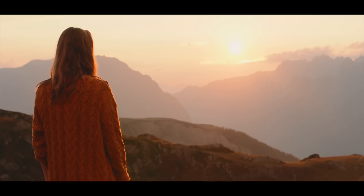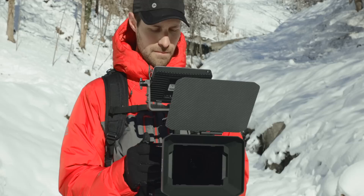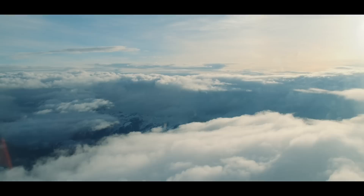Hey guys, Flo from Off2Lens here. I'm a French-Australian filmmaker based in French Alps, and today we're talking about shooting handheld. I will talk about the reasons for filming this way, the different kits that I use depending on the job, as well as tips to get the most stable handheld footage and the limitations of it. Before I start, don't forget to subscribe to see more videos like this one.